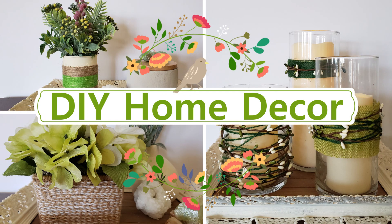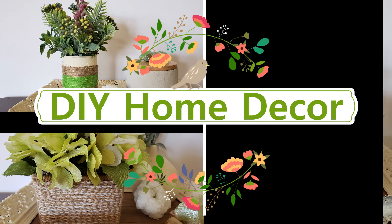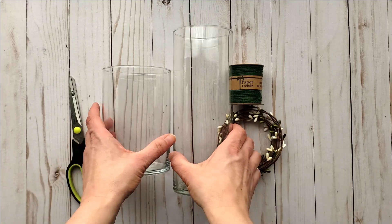Hey everybody! Today I'm going to be sharing some DIY home decor using twine. Let's get right into it.